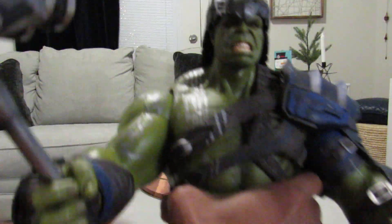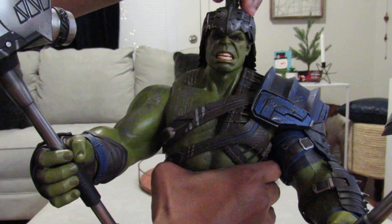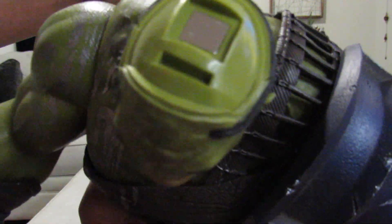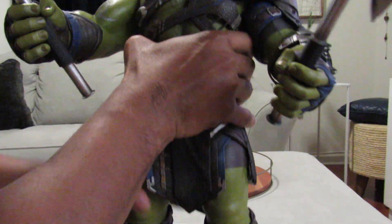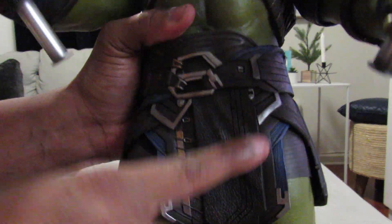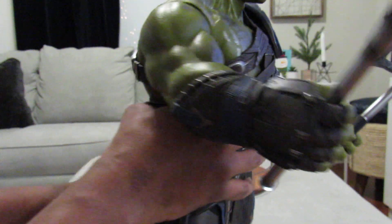We have the 1/6 scale Hulk, Thor Ragnarok. He's got his axe, he's got his mallet, and he's got his helmet which detaches because it's got a magnet right there on the inside. Look at the sandals, the kilt — well, battle armor — pretty much like in the movie. The detail on this is just so phenomenal.